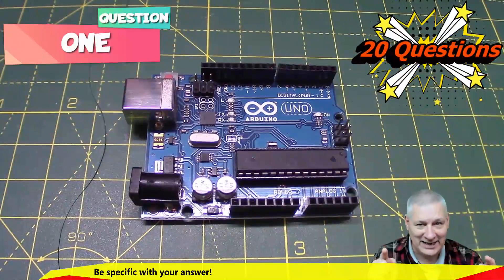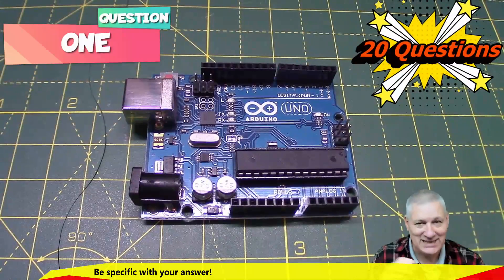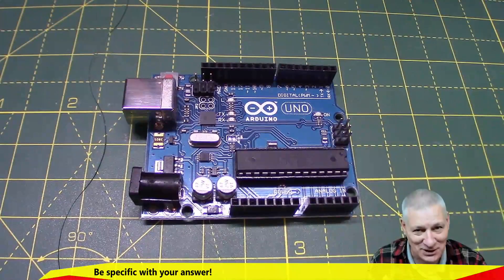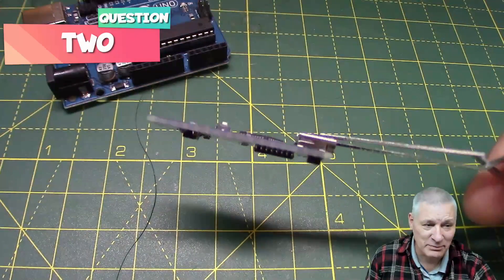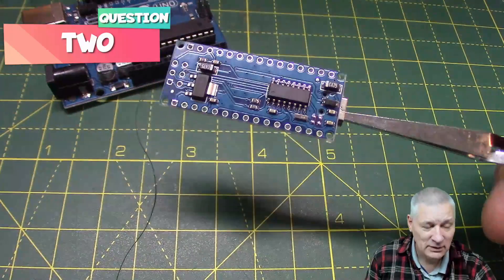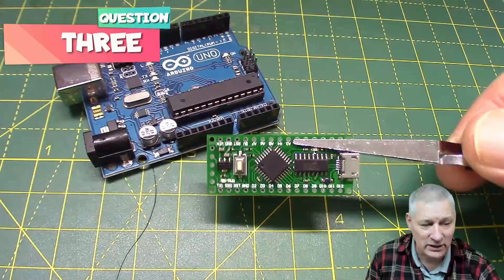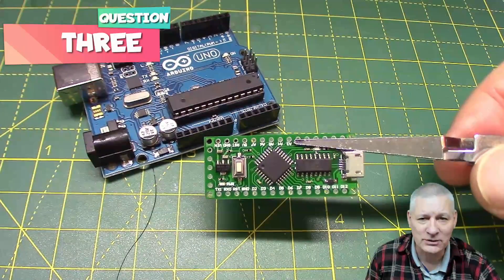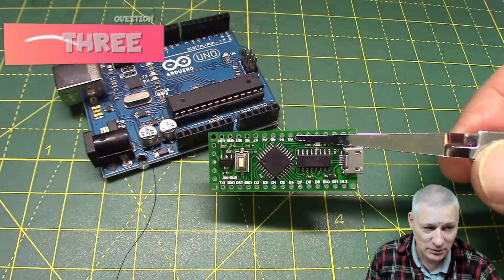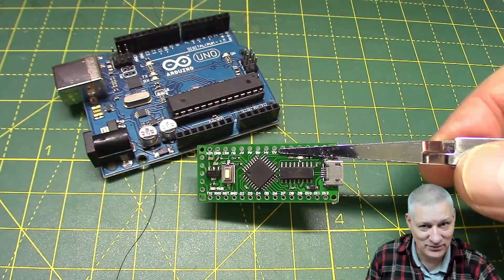Question one: can you identify that board on my workbench? Easy one — just to make sure nobody goes home with null points. Here we have a much smaller board not made by Arduino — it's a clone. What's it called? Here we have another board: it's an Arduino Nano, not made by Arduino themselves. What's the fundamental difference between this board and the original Arduino Uno behind it?